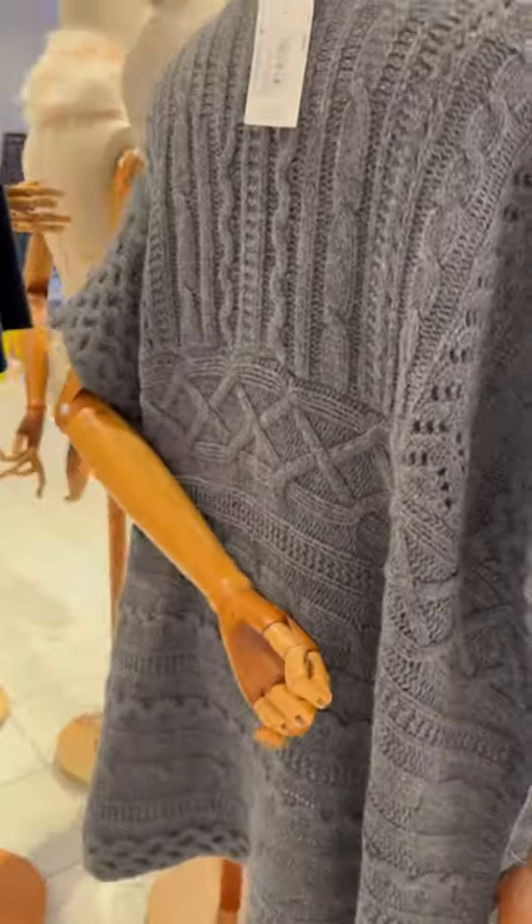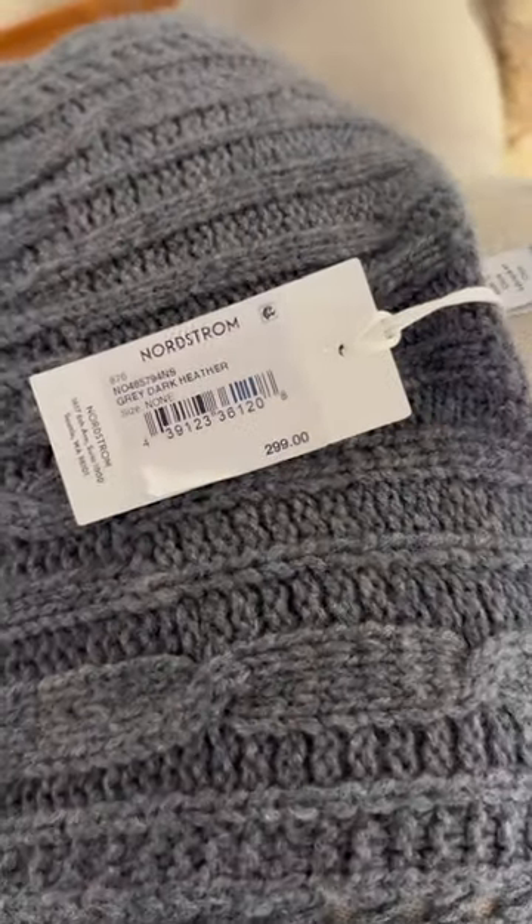Knit one, purl one, knit two together, follow the pattern, do the leather. Count the stitches as you go,